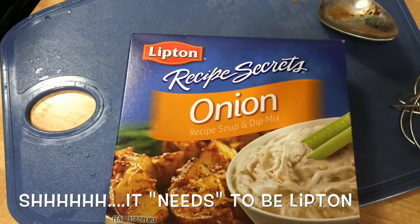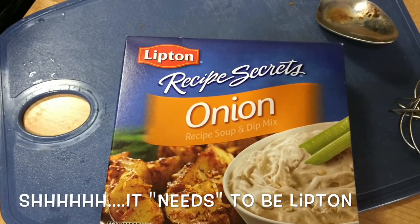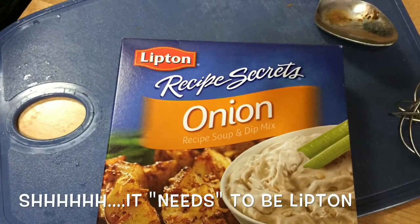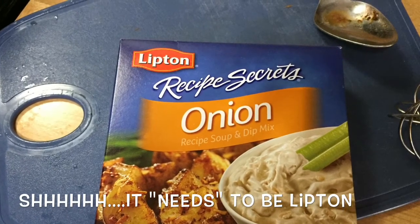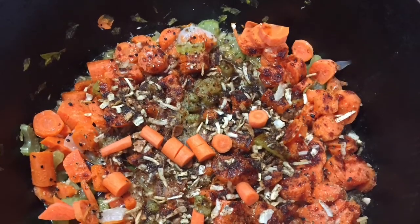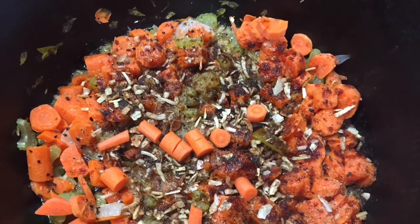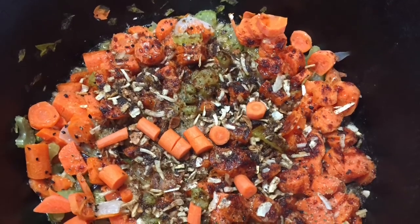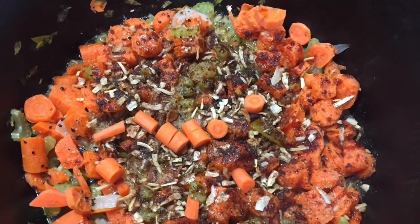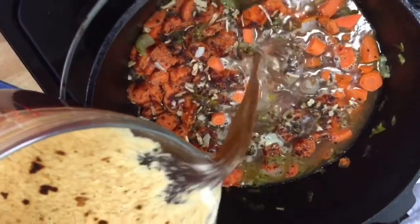The most important secret — don't tell anybody — Lipton's onion soup mix. I'll use off-brand versions of other things, but when it comes to Lipton onion soup mix, it needs to be Lipton. You just sprinkle all that in, put the cover on, and let it simmer while you heat up the water and soup bases. It takes about two or three minutes in the microwave, then stir it up really well before adding it in.